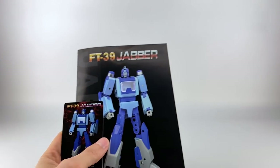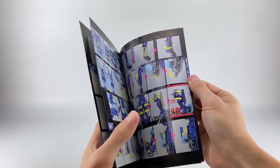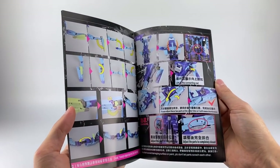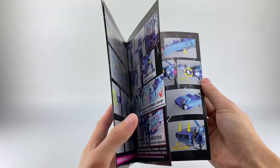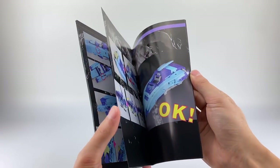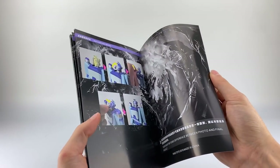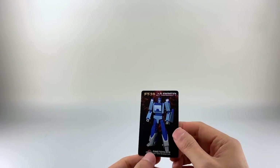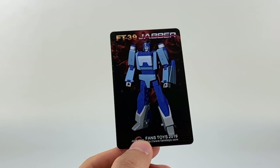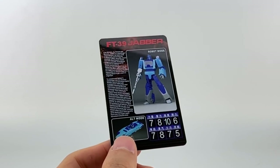He does come with a set of instructions, which are transformer's instructions — always pretty hard to get right, and it does miss a few key steps. I'll show off some tips that will hopefully get you there a little bit easier. They show the target master but don't show the replacement chest piece, which I wasn't aware they were going to have. Here is the stat card — nice hard plastic, with stats on the back.